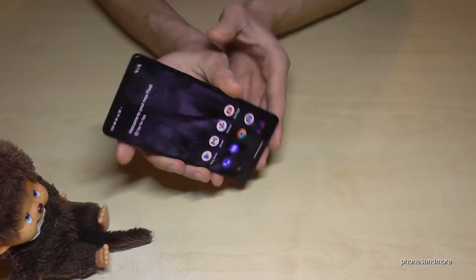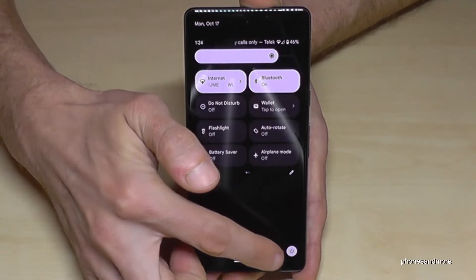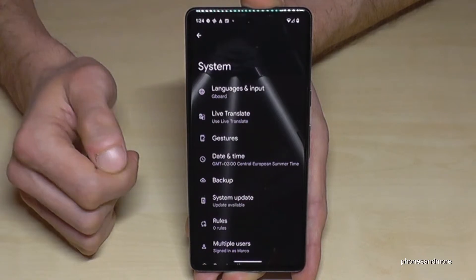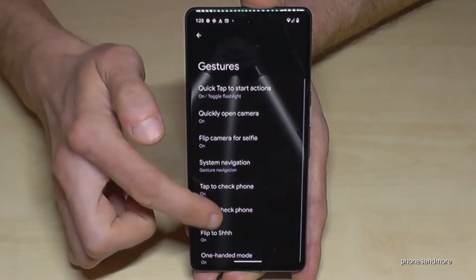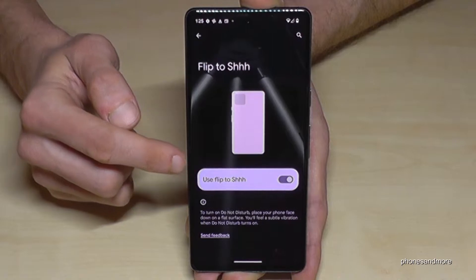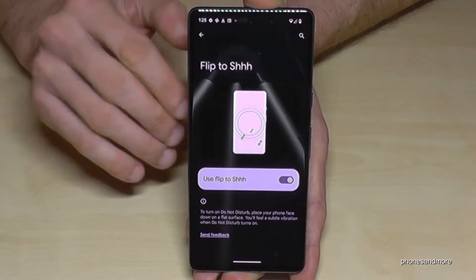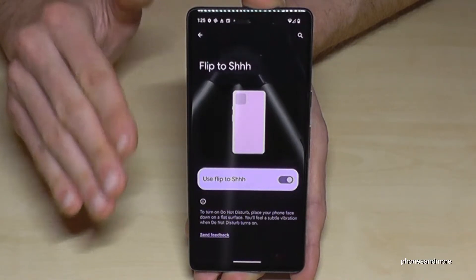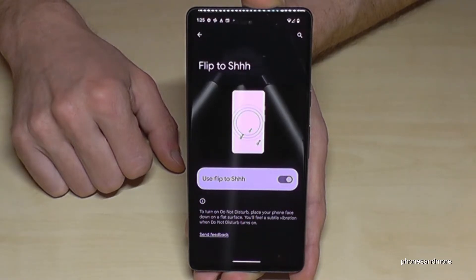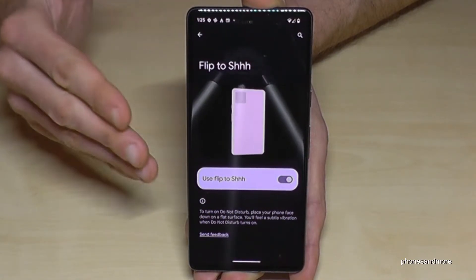You have to enable this feature first. Scroll down, scroll down a second time, tap on the settings symbol. Scroll down to 'System,' tap on 'Gestures,' then go to 'Flip to Shhh' and turn this feature on. Then if you place your phone face-down with the display on the table, the phone goes silent. Be careful though — if you accidentally place it face-down you might miss calls, but it's a very nice feature for some me-time.